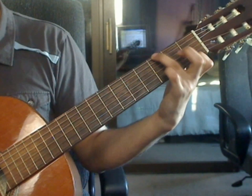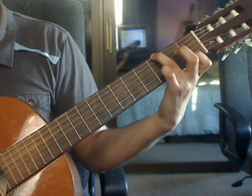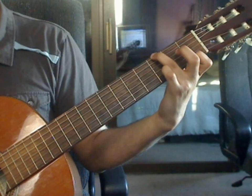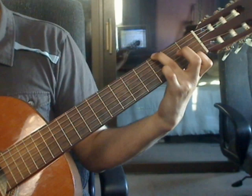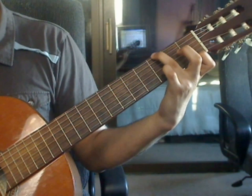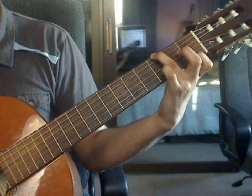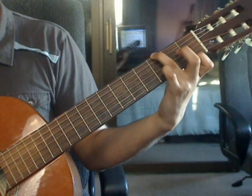Measure 27, beat 1: 6th string 3rd fret, 4th string open, 3rd string open, 2nd string open. Beat 2: 1st string 1st fret, 3rd string open, 2nd string open, 1st string 1st fret.